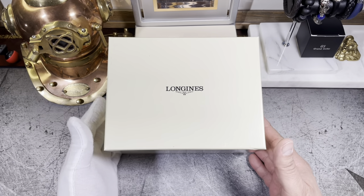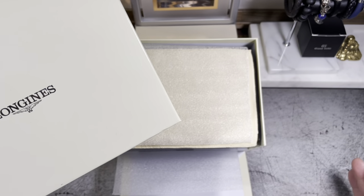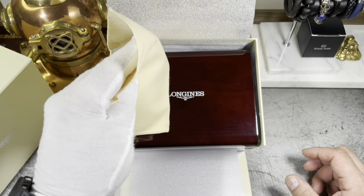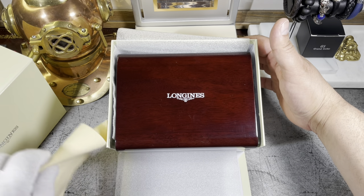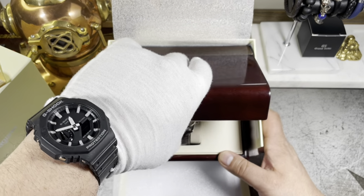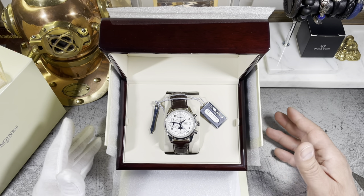I have to say I'm pretty impressed with the Longines presentation box. This type of presentation is found in much more prestigious brands like Panerai, IWC, and other high-end brands. Included with this presentation we have a microfiber cloth, which is great to clean this high gloss lacquered wooden box, which in my opinion is very elegant. It is time now to reveal this classy and complicated timepiece that in my opinion punches above its weight class.